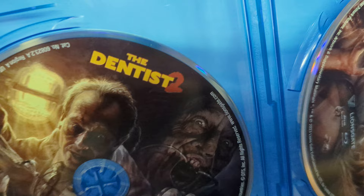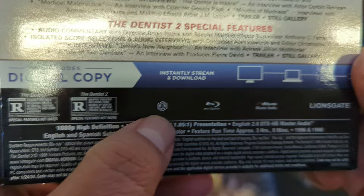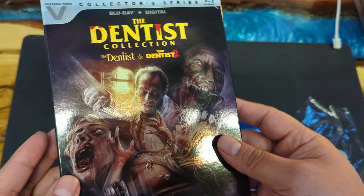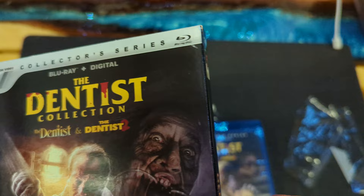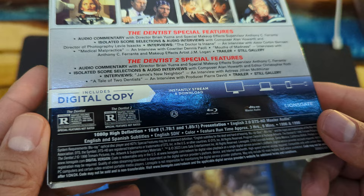Hmm, not too sure about that. Let's see if there's anything here. No — Region A. That could be kind of iffy; I'm not sure, just so you are aware. Vestron Video Collector Series number 29 — right there, The Dentist and The Dentist 2. Special features, all that good stuff. Of course, rated R.